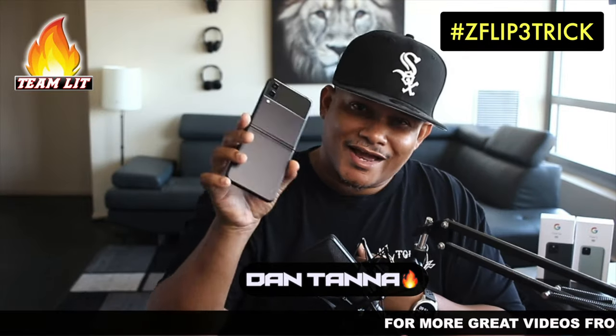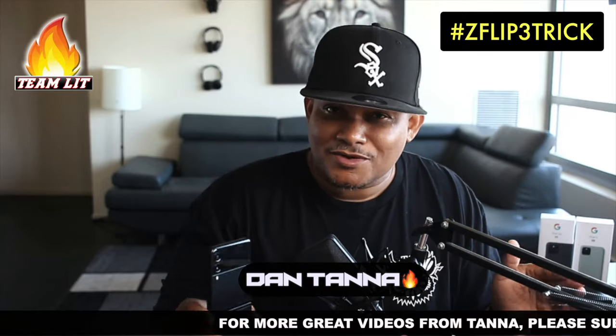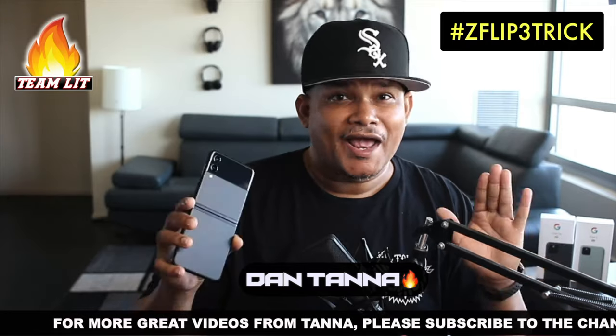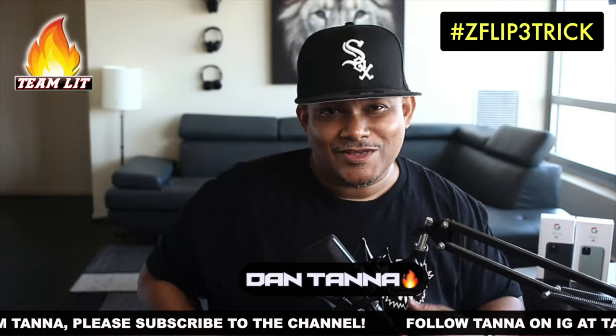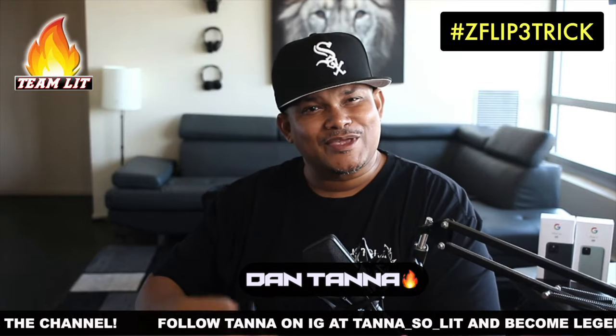Hey, what's up everybody. Ever since I got the Samsung Galaxy Z Flip 3 and did a couple of videos on it, people have been hitting my inbox like crazy asking how I customize the outside screen. Well, people, this is the video for you, because we're about to turn that outside screen from lame to flame. Enough yapping — it's time to make it happen, let's go.